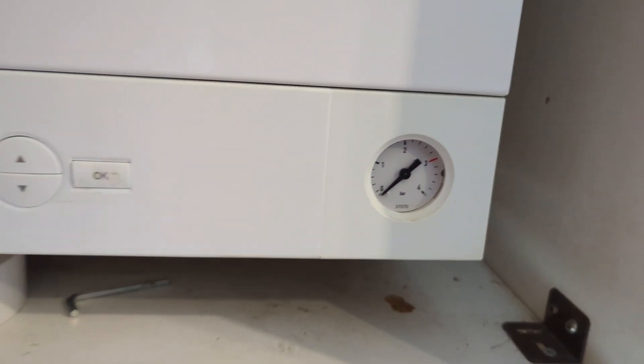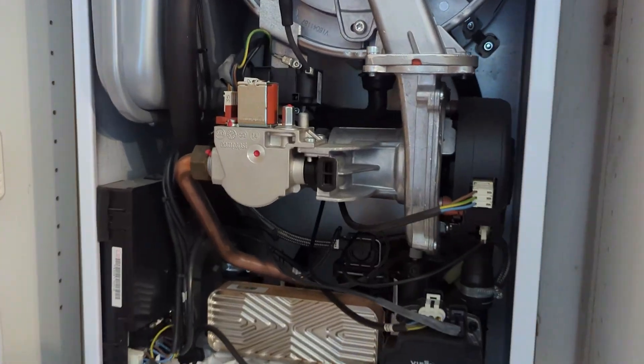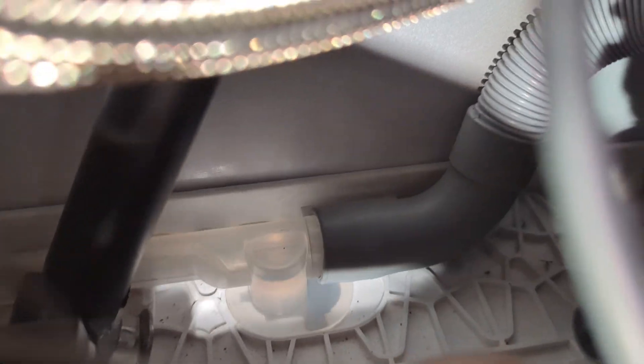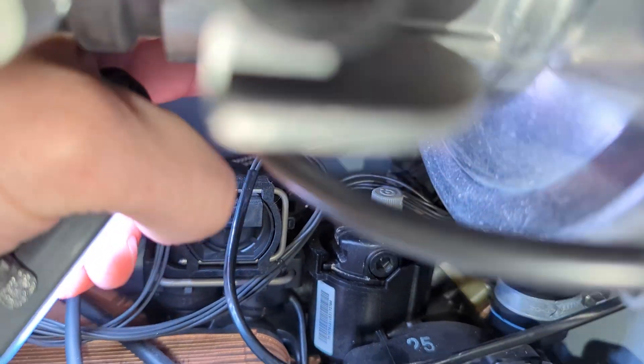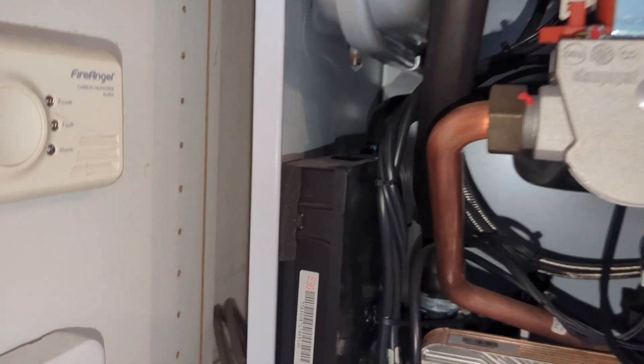I've come out to this combi boiler where the pressure keeps dropping to zero. I suspect the pressure relief valve has been opening up. However on this boiler it's very difficult to see — that's the pressure relief pipe there, the gray pipe coming from the pressure relief valve, joining the condensate trap outlet. On other boilers you have a little copper pipe outside and if it's dripping you know it's the pressure relief valve causing the pressure to drop. It's difficult to tell if it's dripping or leaking.